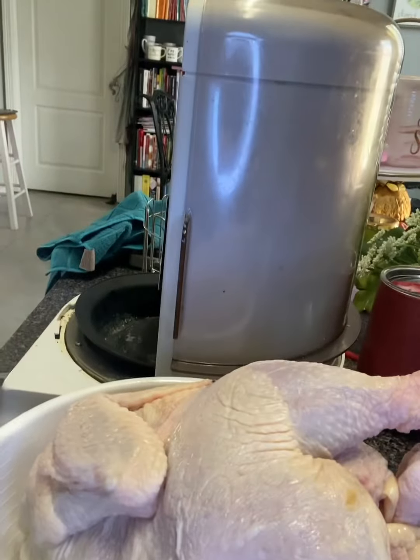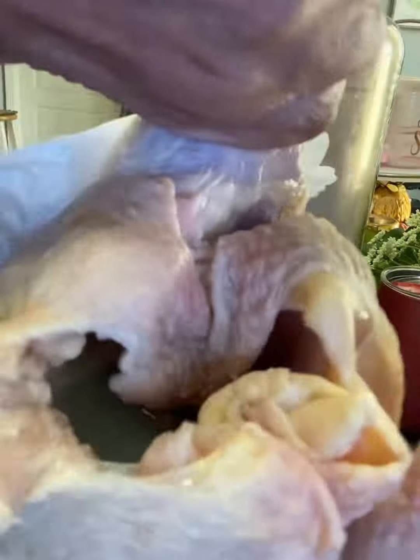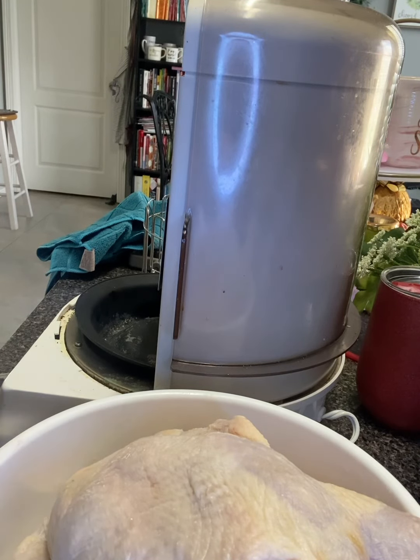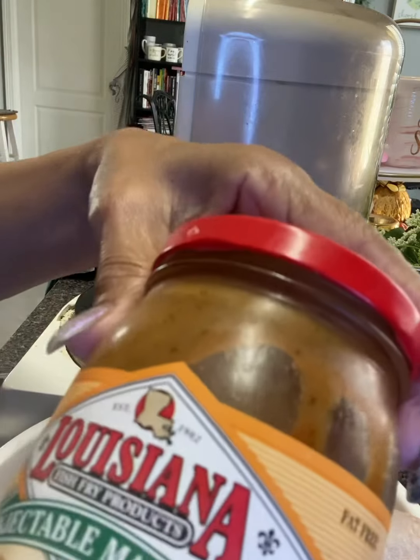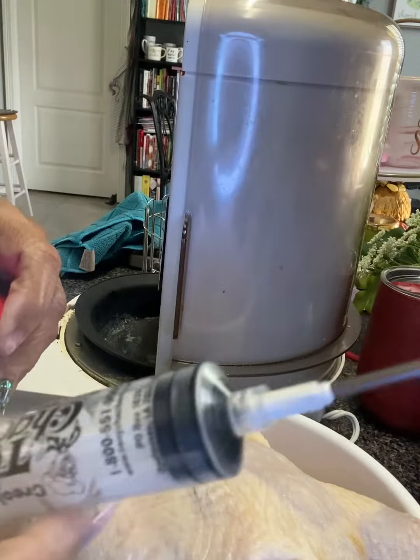I have a whole chicken — I've already washed it and cleaned it — so now I'm just going to pat it dry. I have this Cajun Louisiana injectable marinade and my needle with my syringe that I'm going to be injecting the chicken with.